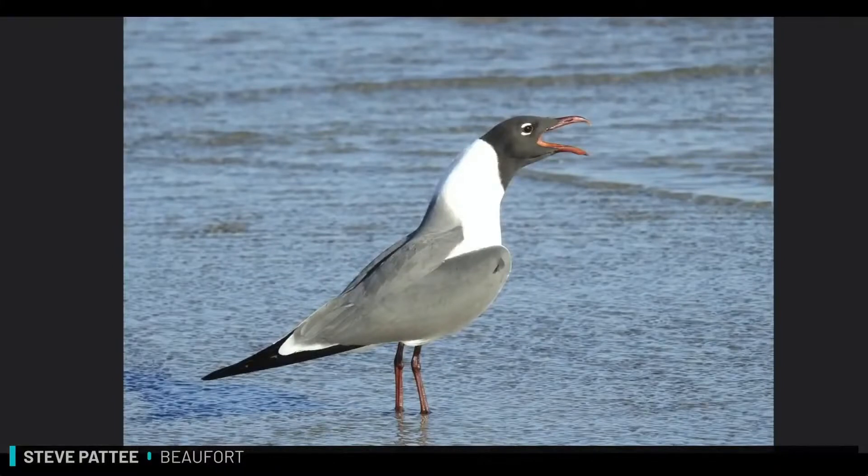Steve, you got one? Yes, I do. In our neck of the woods here in South Carolina, along the coast, we have the laughing gull, especially in warmer weather. You can see the picture there. That's what they sound like. You see the adult in mature breeding plumage. Off-season, wintertime, you won't see the dark head so much — it'll be kind of gray and mottled, but it's still a laughing gull. I love them.